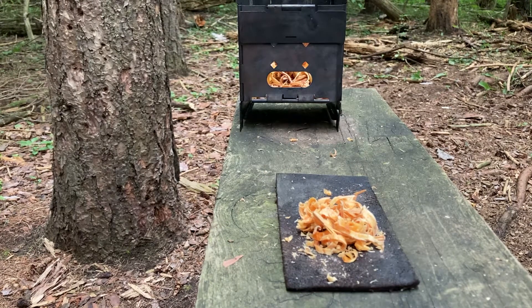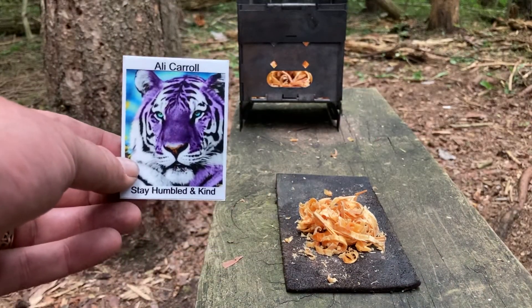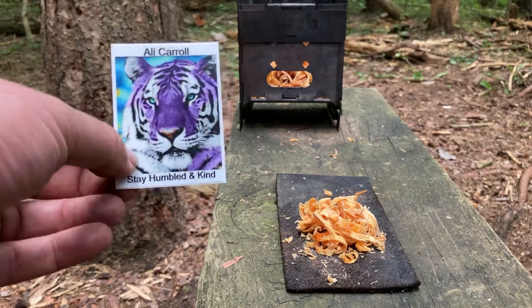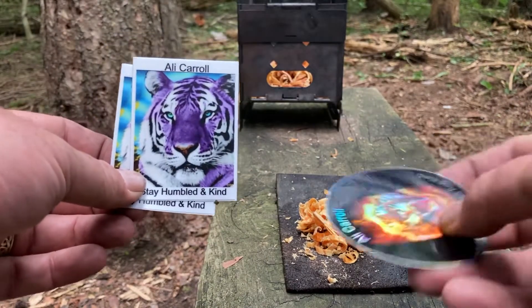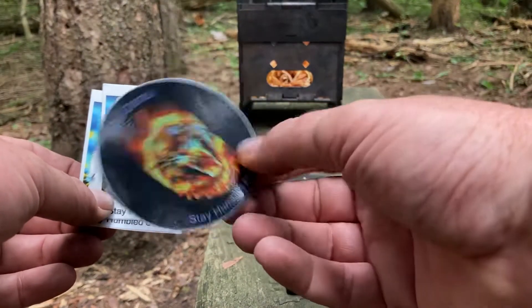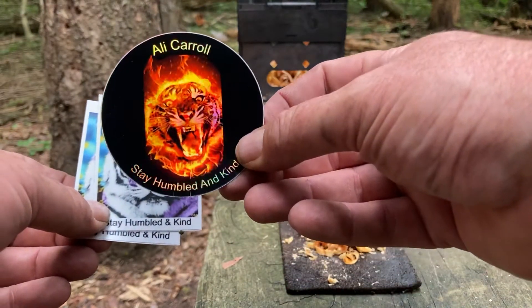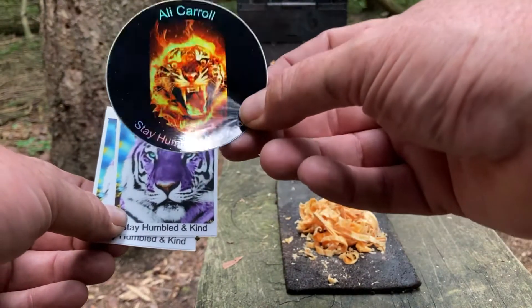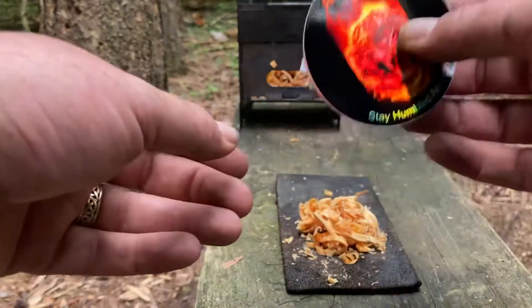I got an envelope in the mail today from Miss Allie Carroll, and I got some of her amazing stickers. I got two of those, and this one here — kind of a shiny, reflective one. It's really, really awesome. 'Stay humbled and kind.' It's a great message we could all remember in today's world. Thank you, Allie.